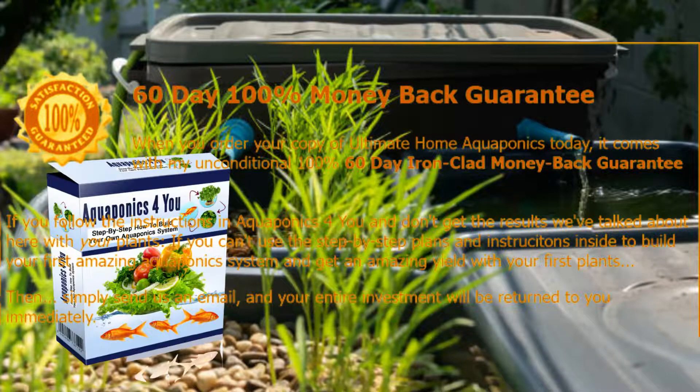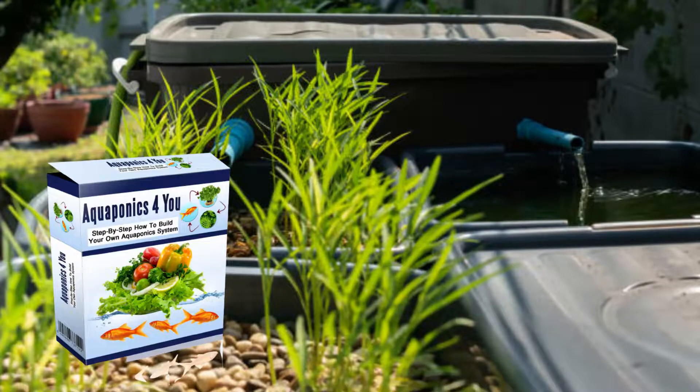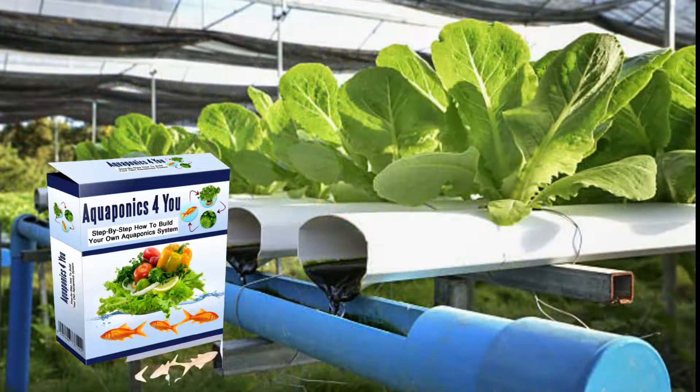Overall, most of the Aquaponics for You reviews are very favorable. In fact, many of the buyers saw amazing results in just one month.